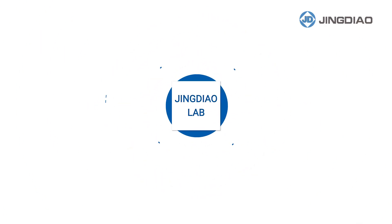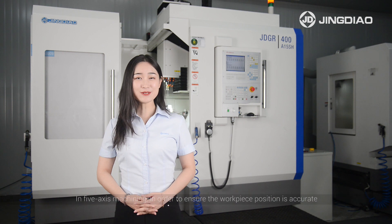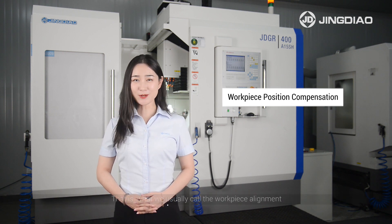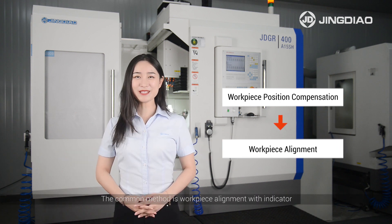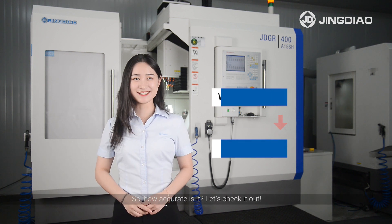Jingdeo Lab: to ensure workpiece position accuracy in 5-axis machining. In 5-axis machining, in order to ensure the workpiece position is accurate, the workpiece position should be compensated after clamping. This is what we usually call workpiece alignment. The common method is workpiece alignment with an indicator. So how accurate is it? Let's check it out.